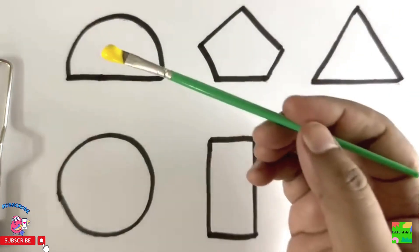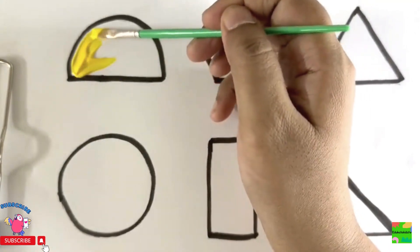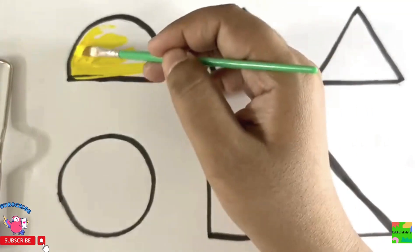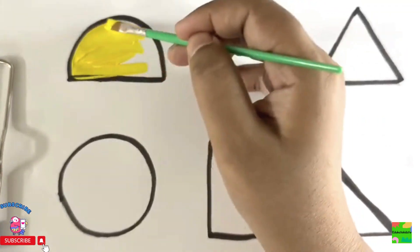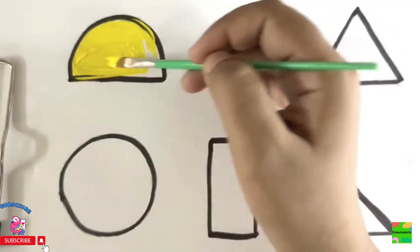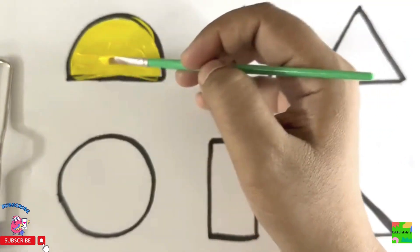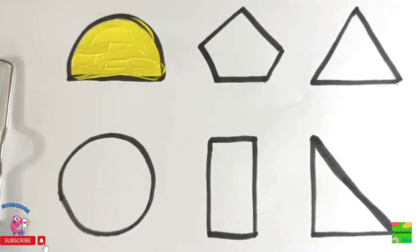I'll take some yellow color and I'll paint my semicircle. Hooray! Wow! Lovely, isn't it? Yellow semicircle.